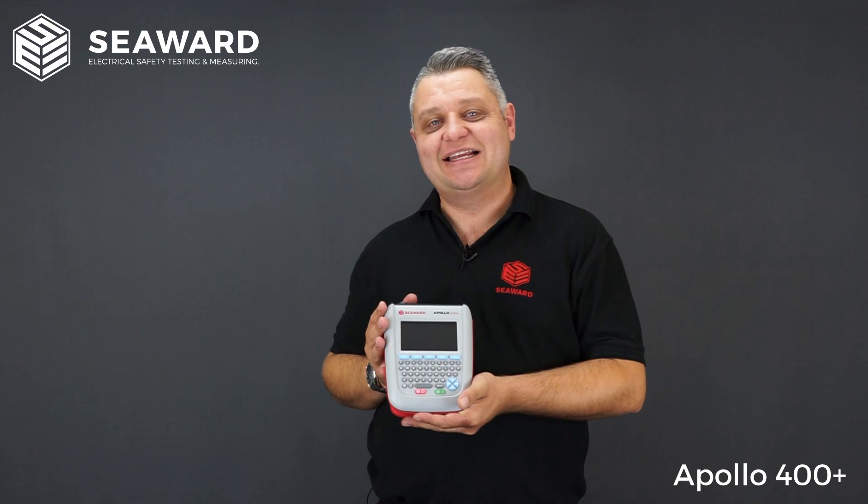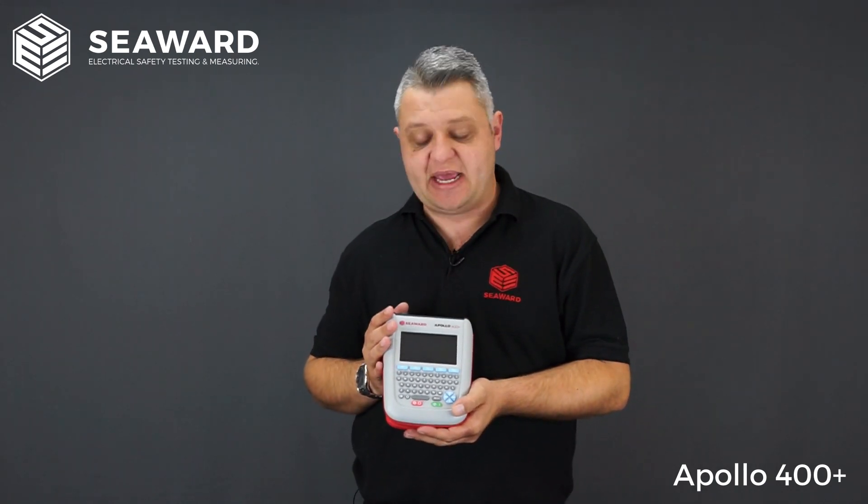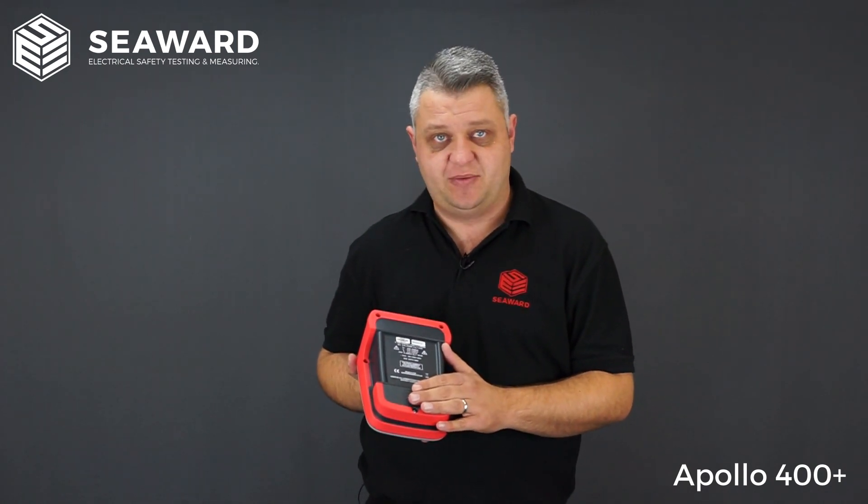Starting off with the physicalities of the tester, you can see here we have a full colour HD display along with a QWERTY keyboard. The unit itself is battery operated and you'll easily get a day's testing off the rechargeable battery pack.